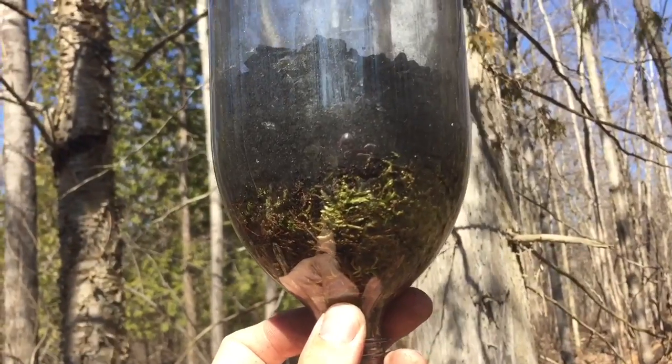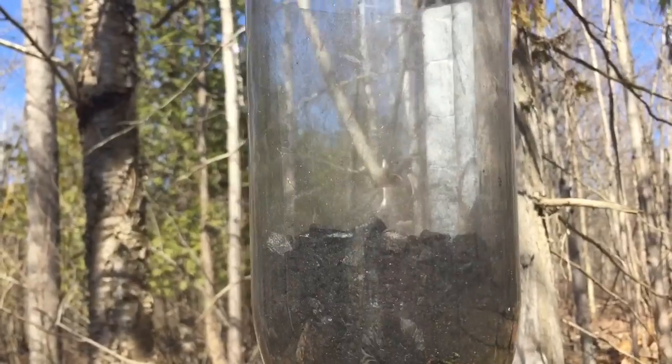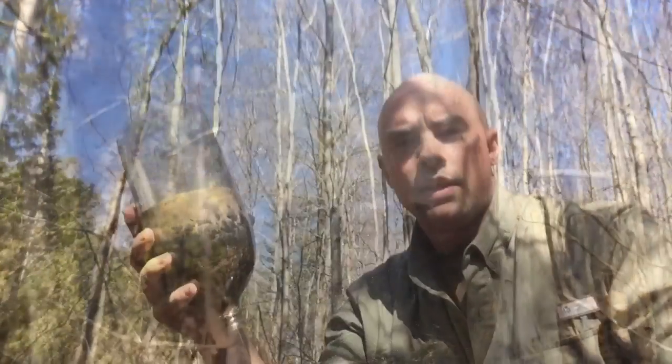Now in our filter we have one layer of moss and one layer of finer charcoal. The next layer we're going to add above is sand. That's going to help us keep out some large particles. The water is going to seep through just fine, but bigger things like sticks or leaves that may have been floating in your water source are going to be filtered out by this sand.